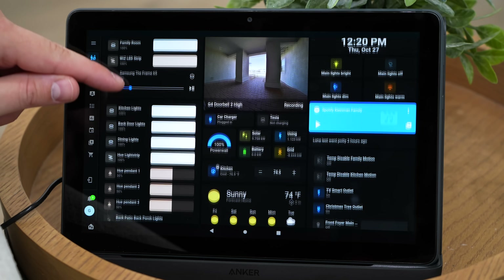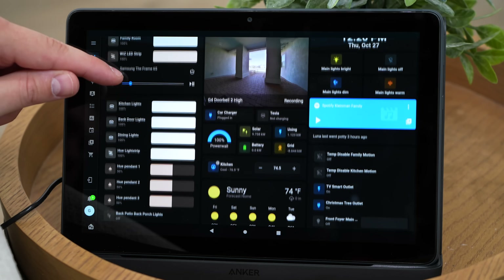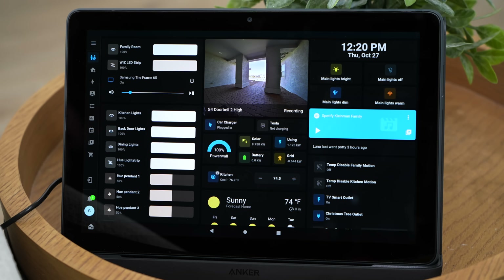My ultimate goal was to view everything right here on the dashboard without needing to scroll. Unfortunately, I'm a little disappointed in myself — there are a few things that you have to scroll to see. But I'm going to cut myself some slack; I think this looks pretty good.